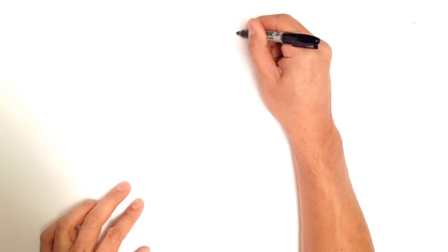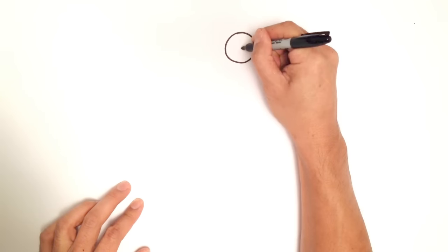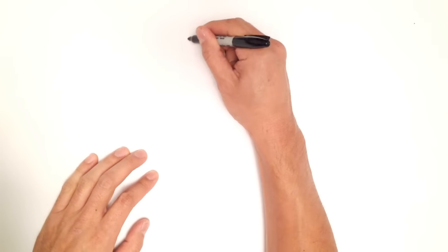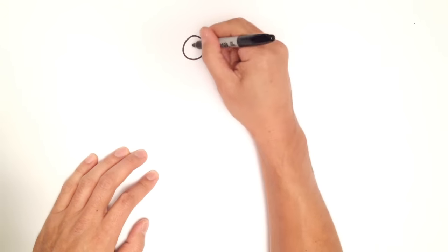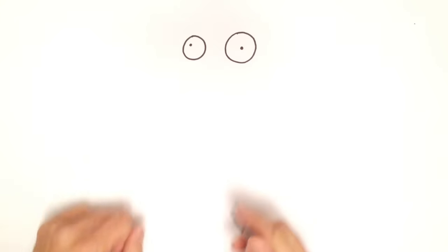We'll start with the eye and draw a medium sized circle. In this circle, I'm just going to draw a very small dot for his pupil. Then we move to the other side, to the other eye, and draw a slightly smaller circle. We'll draw another pupil, but we're going to put this on the top left a little bit so it looks a little bit cross-eyed.